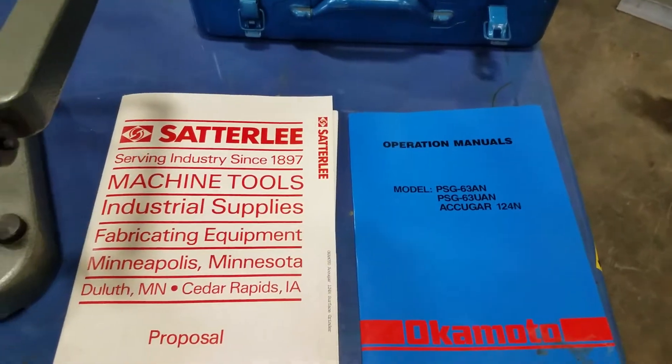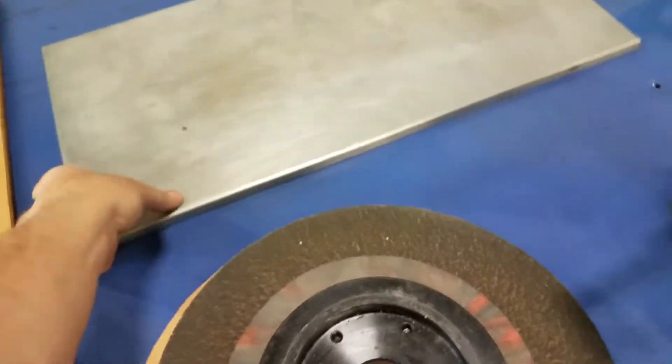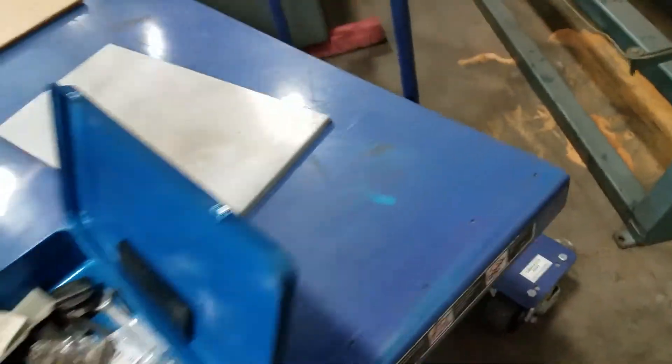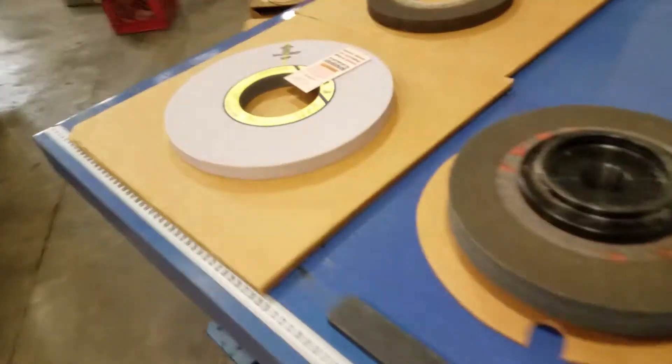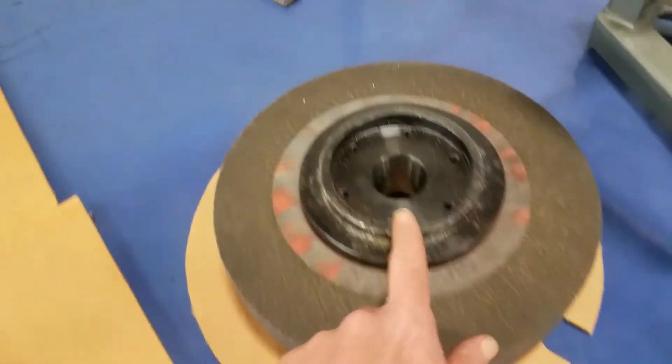Manuals. There is a cover for the chuck — it goes on the chuck. Everything will be in the photo. We have spec sheets, a brand new wheel here — this one has never been on, we took it out of the box and will put it back in the box. These are used wheels, and another hub.